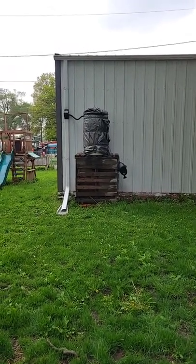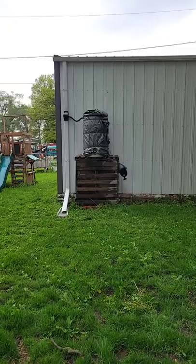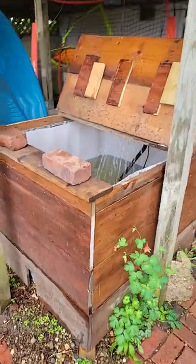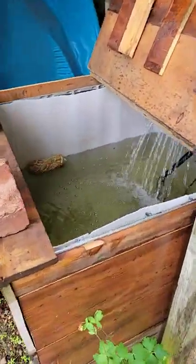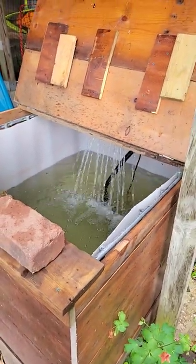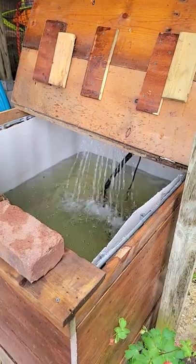In preparation for this fishing season, we take the water out of this rain barrel system and put it in this DIY 250 gallon bait tank. We've got about half filled up with water and we're running it to clarify the water before we dump the bait in.